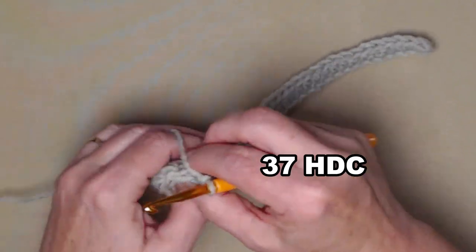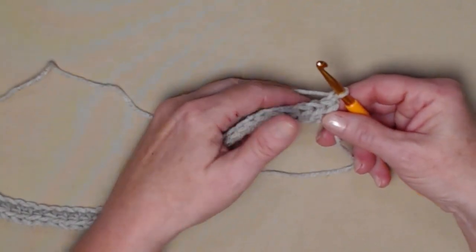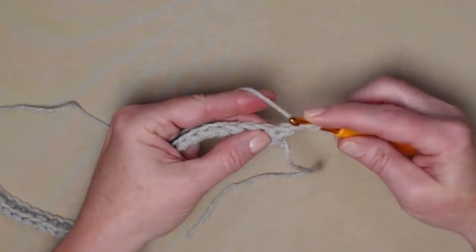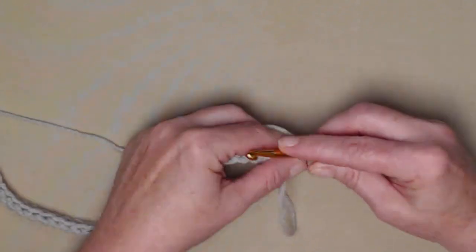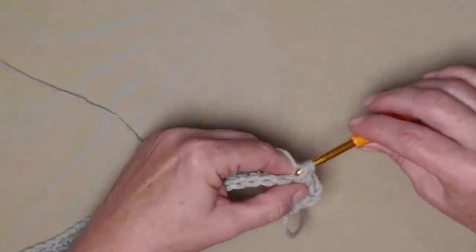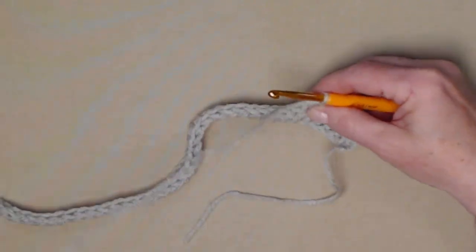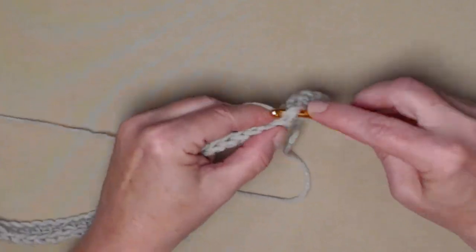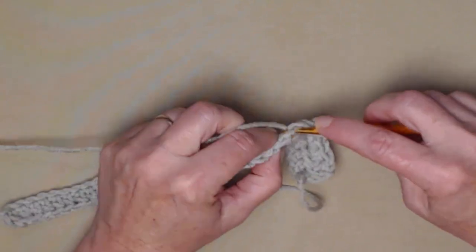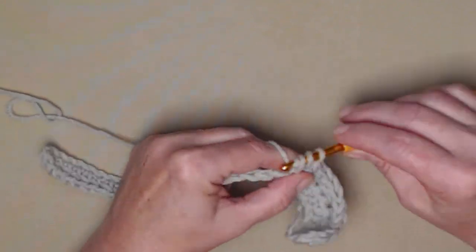We're going to chain one and turn. For row two, we're going to stitch one half double crochet in each of our half double crochets. The chain one does not count as a stitch, so we'll begin right in that first half double crochet and stitch one half double crochet in each across. These two rows will eventually become the top edge of our pocket — that's why we're doing two rows of half double crochet.